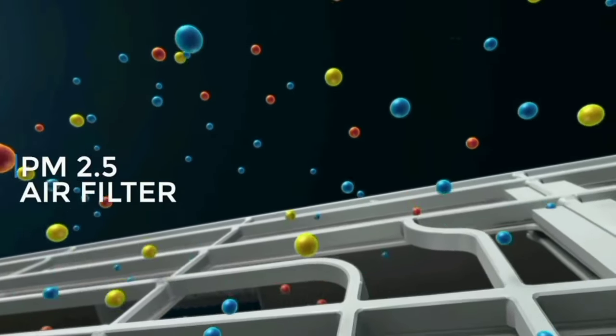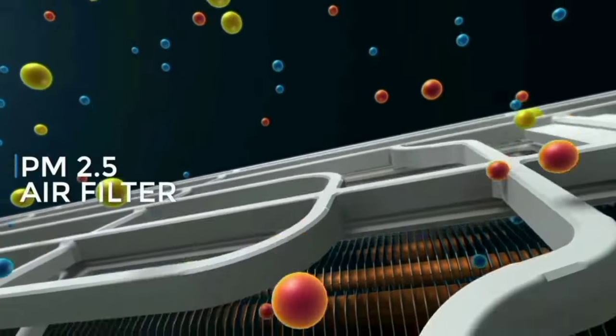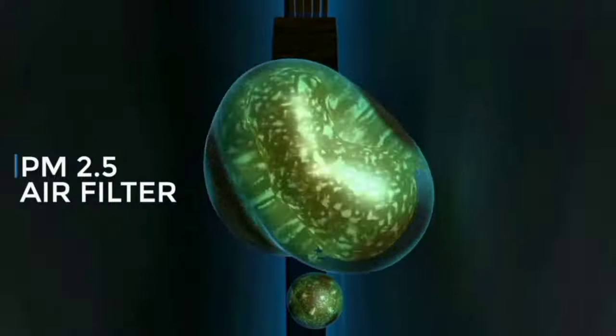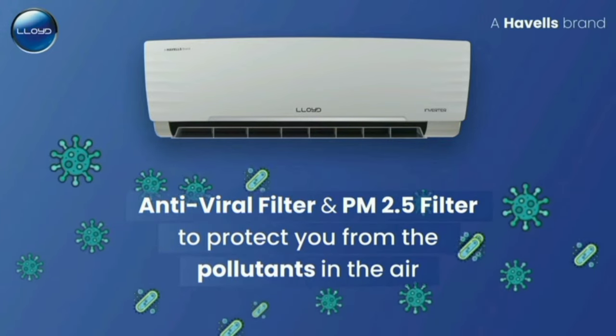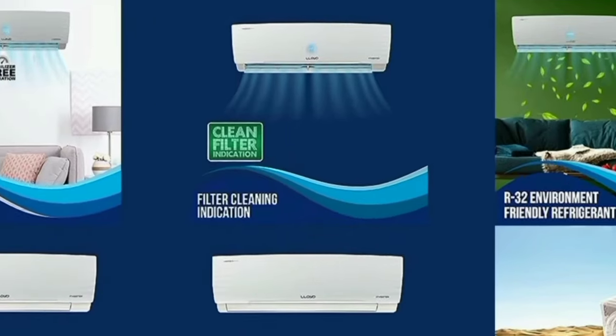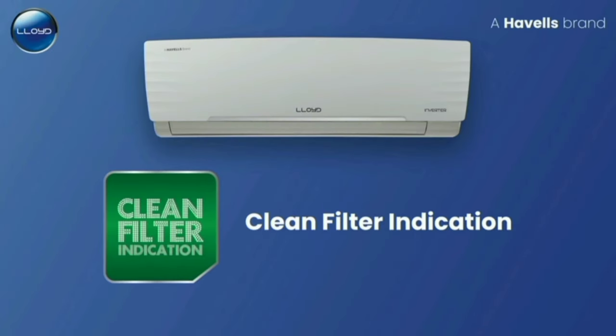You can find the PM 2.5 air filter in this AC. There is also an air filter with a dust collection vessel. This provides fresh air release in the room for fresh breathing. The AC filter is a dust filter that you can clean yourself.